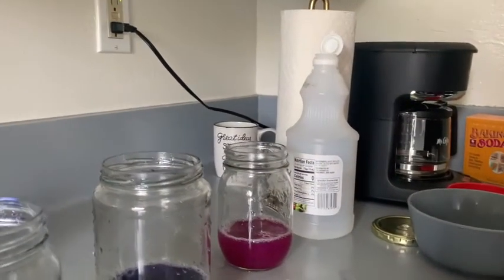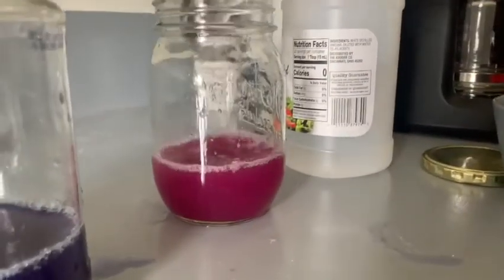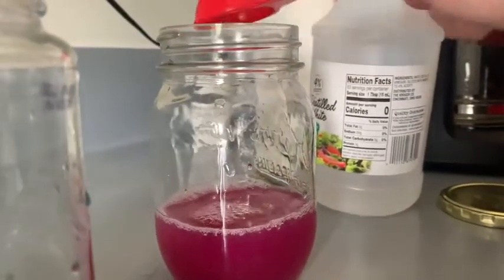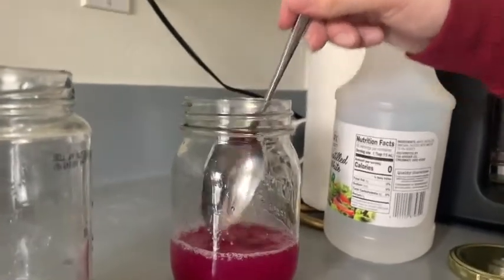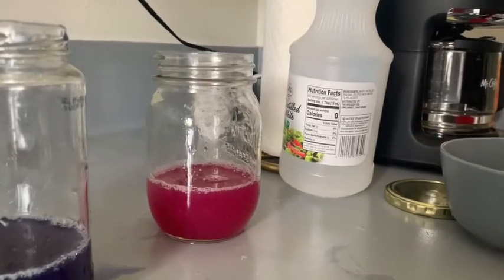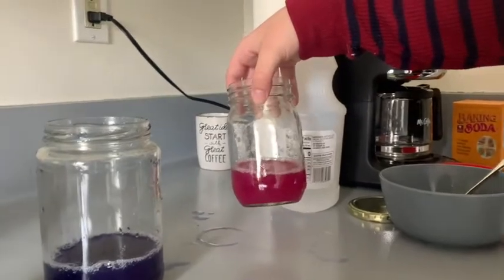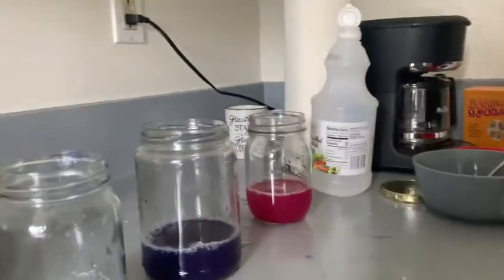I'm just going to add one more tablespoon to see if we can get it more pink. So as you can see, upon addition of an acidic liquid to the jar, the pH of the liquid decreased because there is an increase in the concentration of H⁺ ions. And that chemical change was enough to change the color absorbed and transmitted by the liquid.